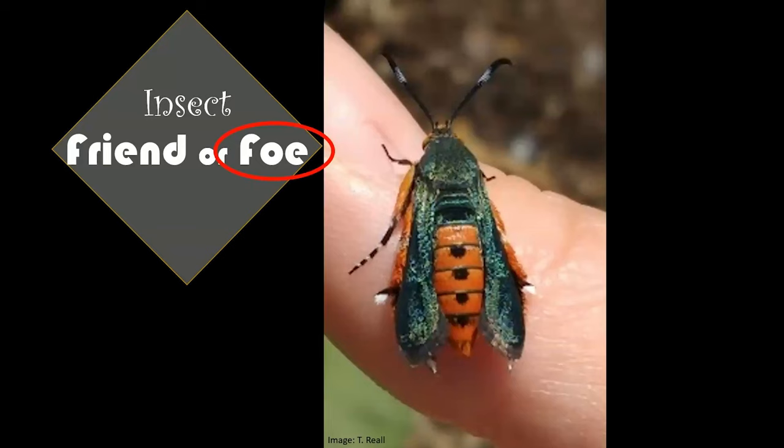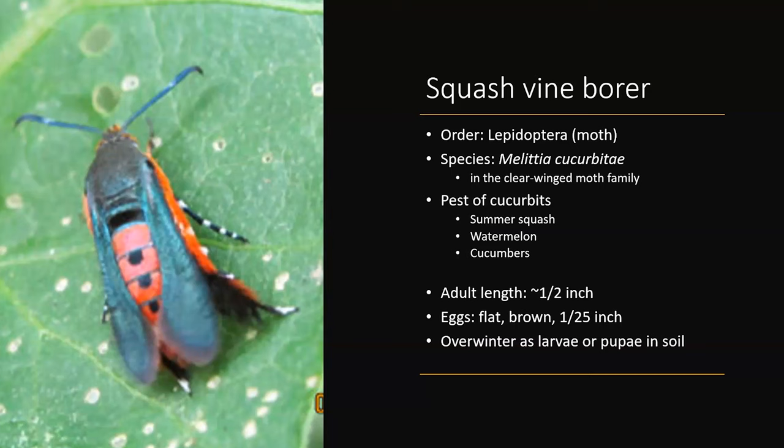This is a squash vine borer. It is a major pest in the horticulture world. Even though it looks kind of like a wasp, it's actually a fantastic mimic. This is a moth in the lepidopteran order — a clearwing moth. When it's fluttering its wings, it actually can buzz a little bit, so it really does a good job of looking the part and acting the part of a wasp.